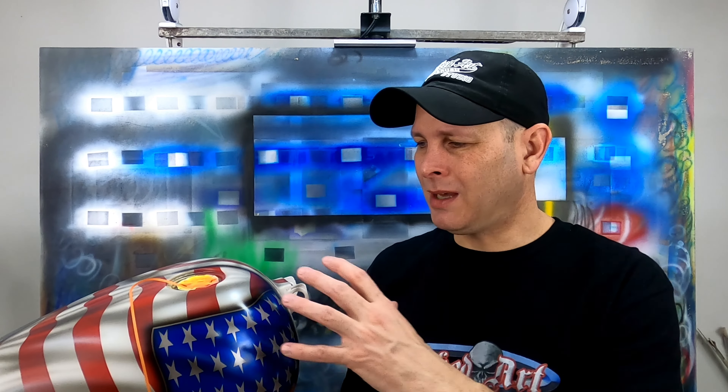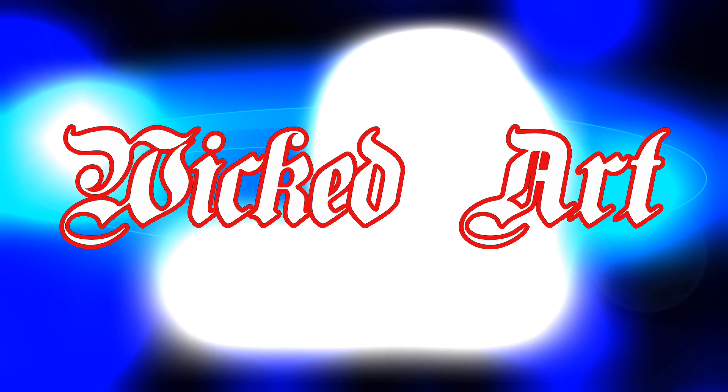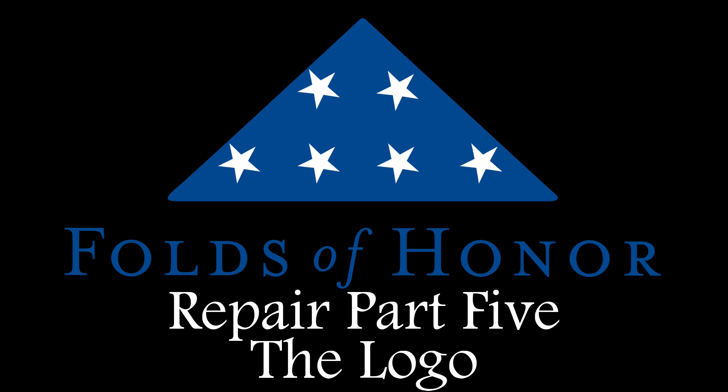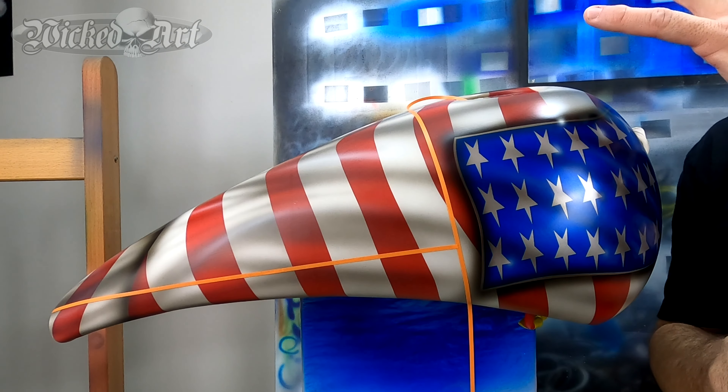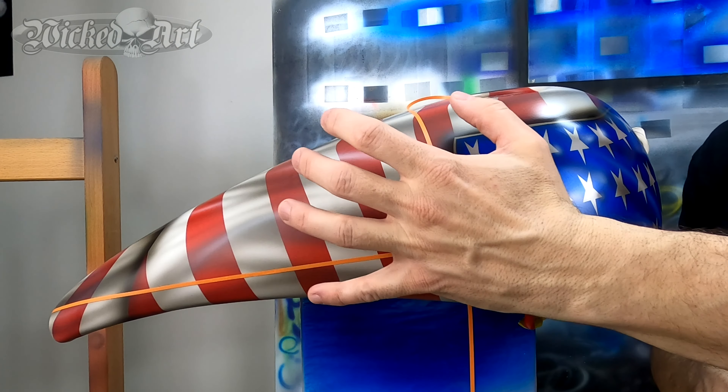Applying a computer-cut paint mask to a curved surface is problematic, so let's dive in. I plan to use three separate vinyl masks in order to paint the logo on the side of this motorcycle tank.